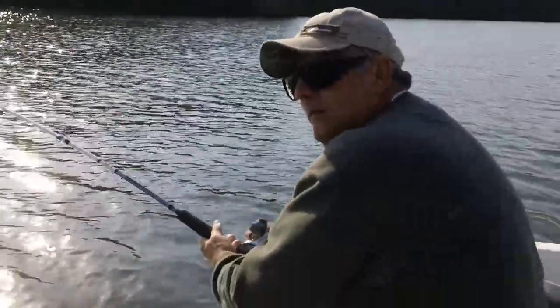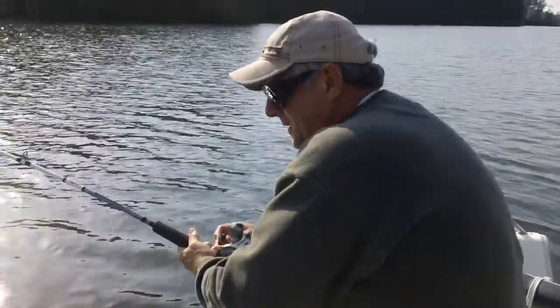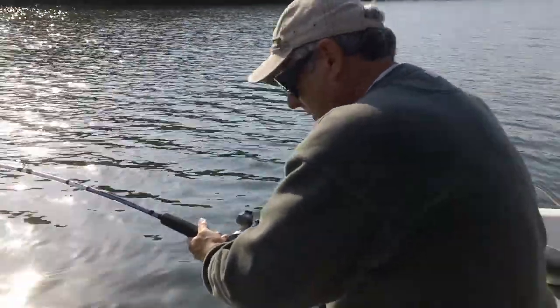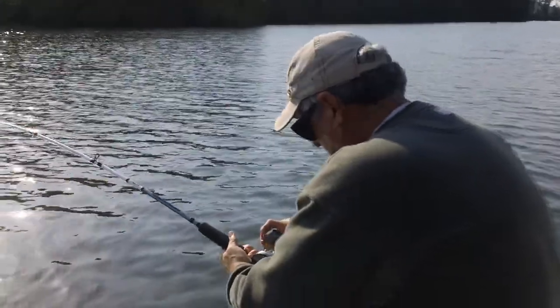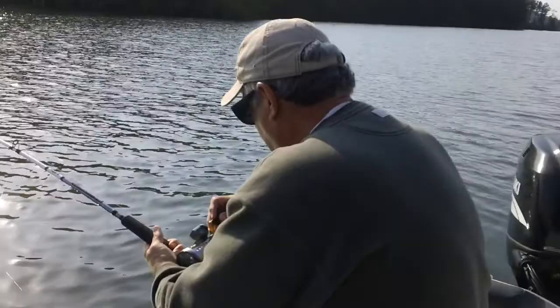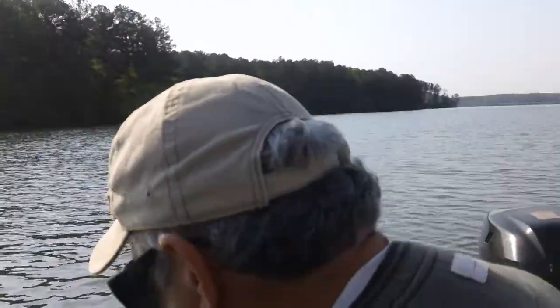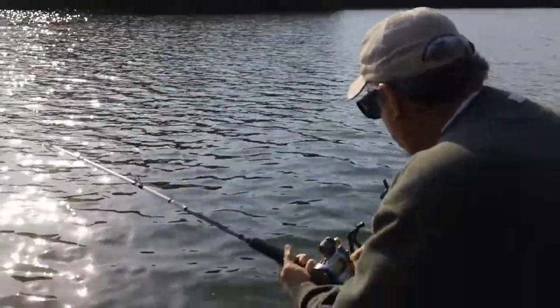John, hook up aboard First Bite Guide Service. Tighten your drag up just a little bit. A little bit more, John. Is that too tight? You're not gaining. That's a good fish — one you ain't gaining on. Just take your time with it. Take your time with it. There you go.